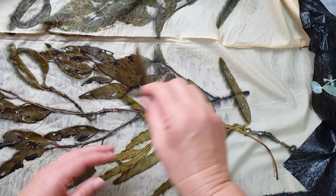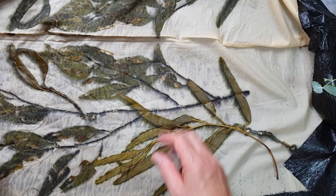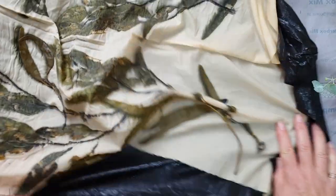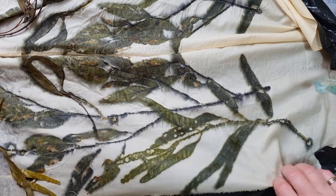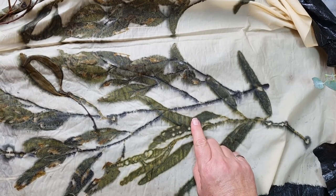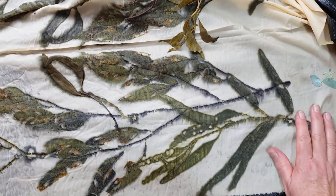You can see the marks that the eucalypts have made — really beautiful — and getting some of that nice detail in where the leaves were eaten away by insects. But also a very strong contrast to the strong yellow-green of the mistletoe. I'm very happy with that result. Now I just need to wash it and dry it and it will be done — very happy with that.